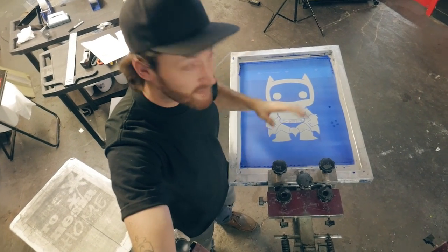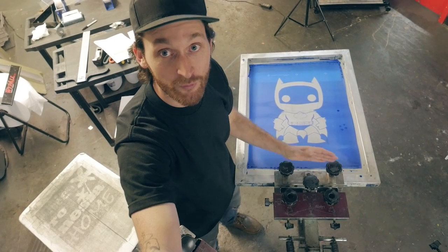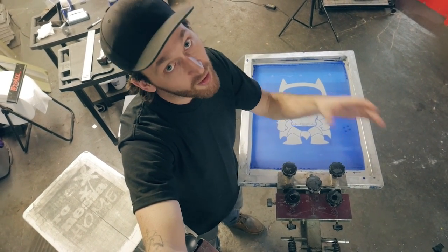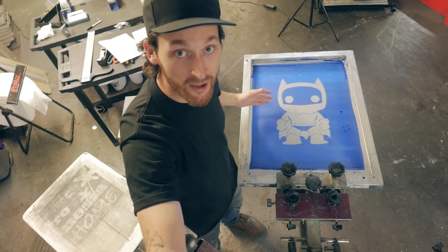Let's move on to the real stuff: registration. Before we get into this, I want to start by acknowledging the fact that all presses are different. For instance, some of the heads on this press move up and to the left when you tighten down the macros, while others will move up and to the right. The point is, you have to get to know each press before you can register efficiently on it.